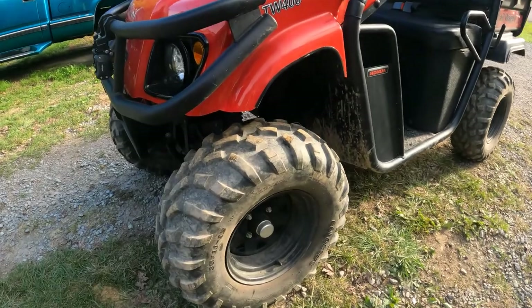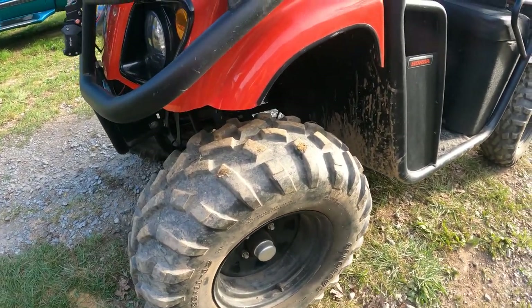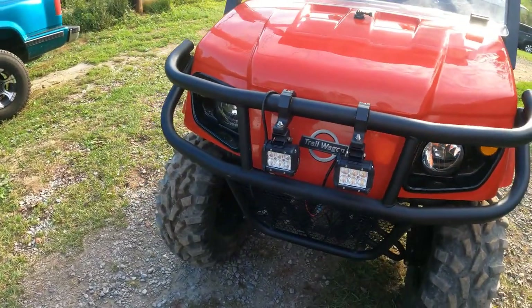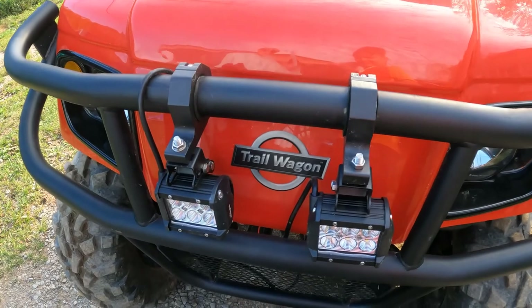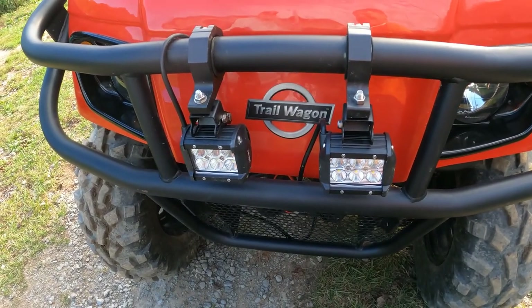Look - it's a little muddy right now. We've been riding up in the mountain around the house, splashed a little bit on it, but we kind of wiped the hood off. We got it really muddy the other night working on it.